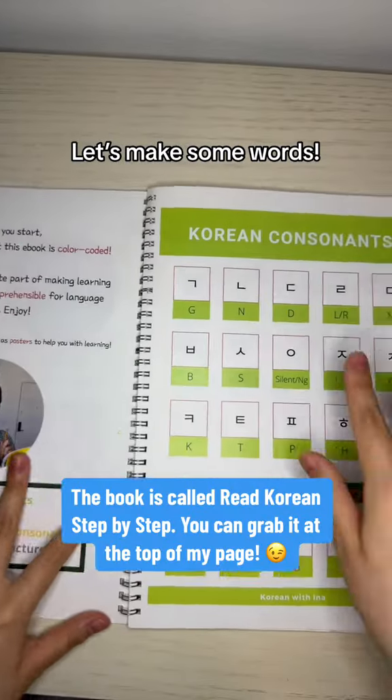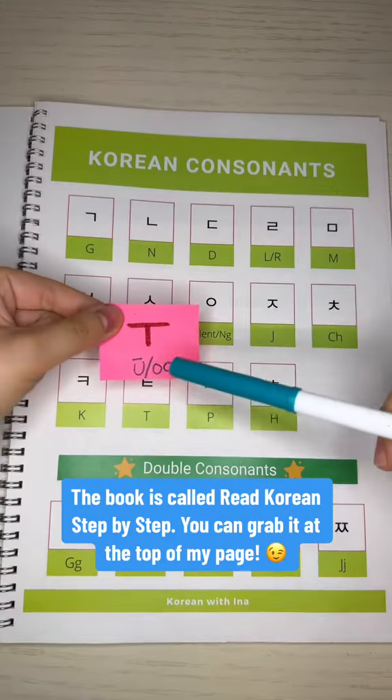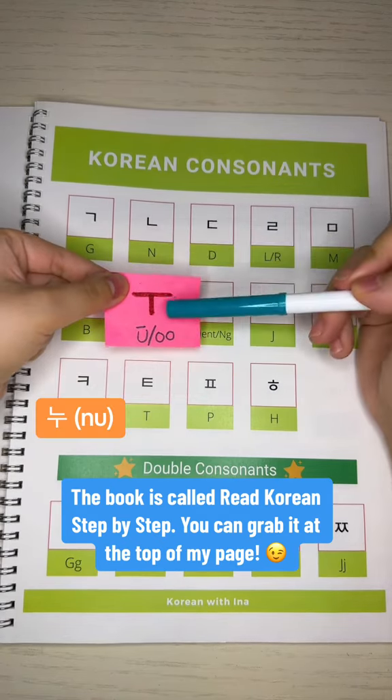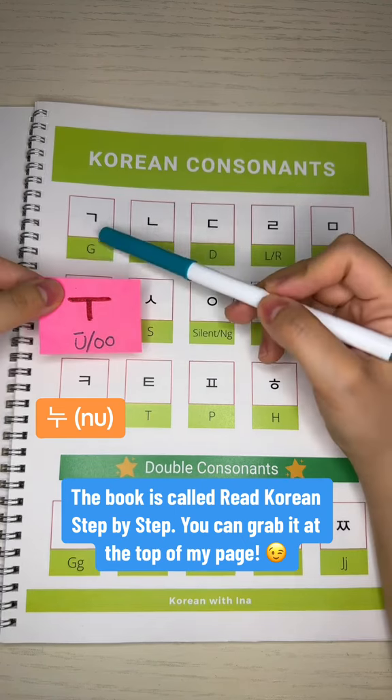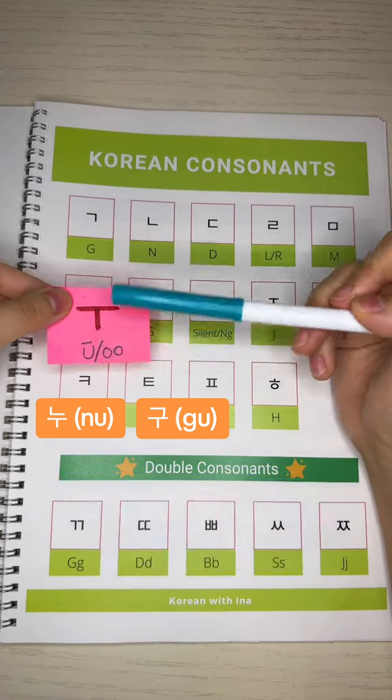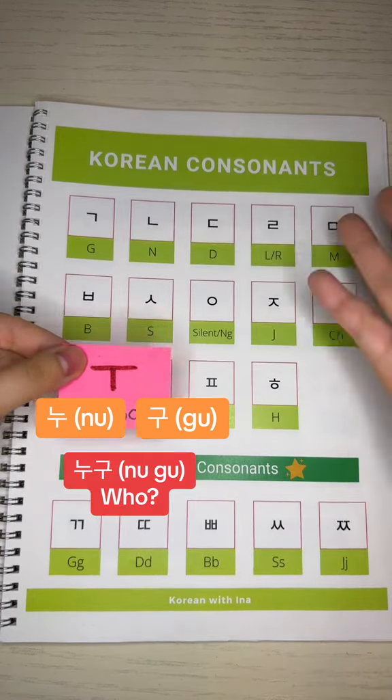Now, let's attach that to the consonants right here. If I add this vowel to consonant N, it would make N, U — NU. With consonant G, it would make G, U — GOO. Together: NU, GOO. This means 'who.'